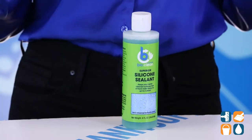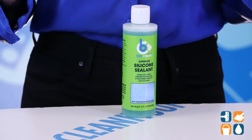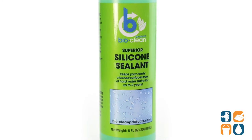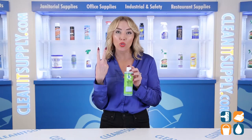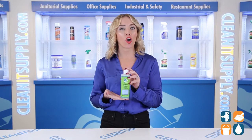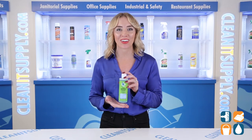Every living thing needs water to survive. Too bad, it's also the source of pesky mold, mildew, and stains. The BioClean Silicone Sealant puts a protective film over your surfaces that lasts up to two years. Water beads off, so no more stains on your clean surfaces or newly restored areas.